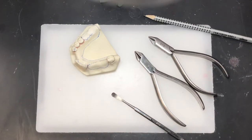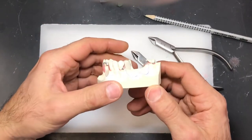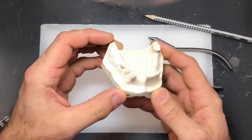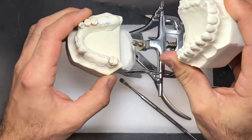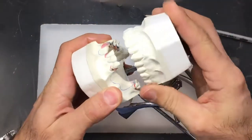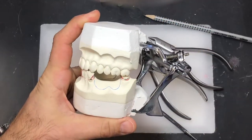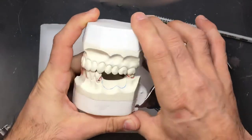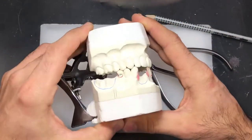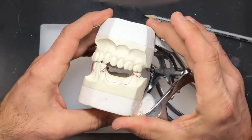In this video we're going to demonstrate how to bend wrought wire clasps around our abutment teeth that we blocked out. It's important to note that before you bend your wires, you have your case mounted so you can assess the wire and how it relates to the opposing occlusal surfaces, so there's no interference between the wire and the opposing teeth.